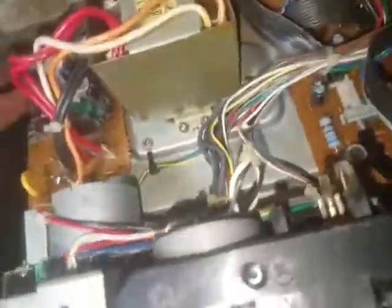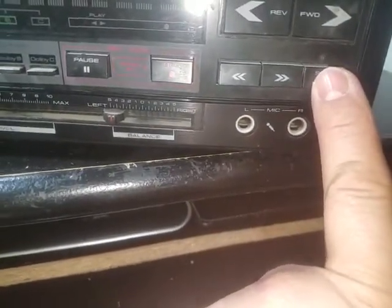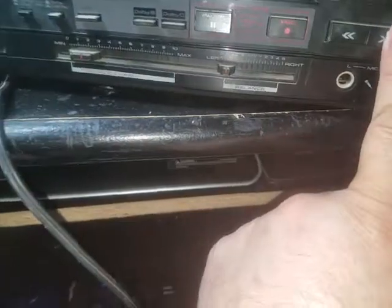I started taking it apart. I thought it was probably the auto-stop, but I checked over there and everything looked good — everything looked solid. Then I noticed that the display and the buttons were all pushed to one side, and when I pressed the stop button it would take a lot of strength to make it stop.